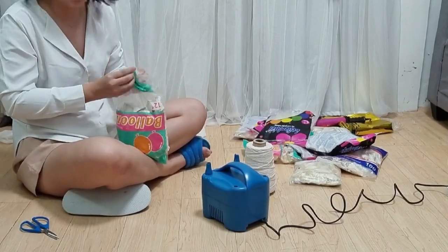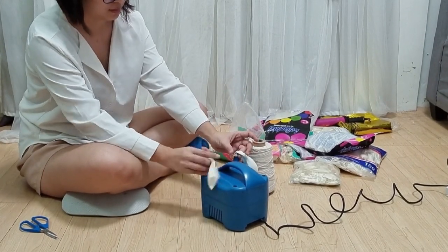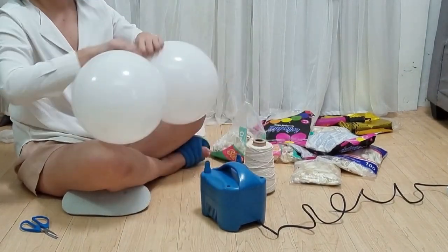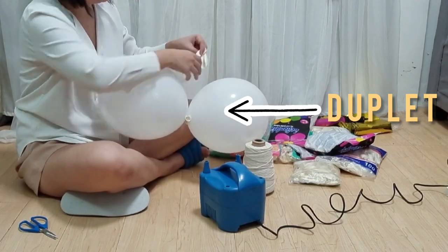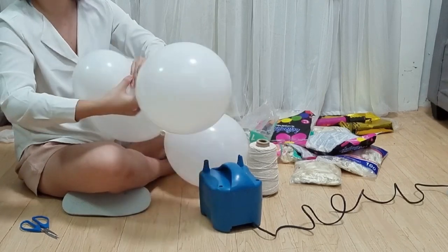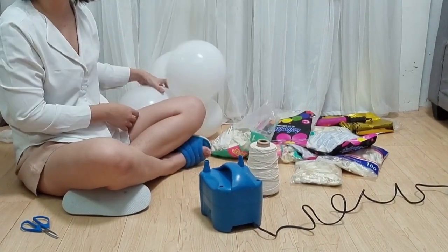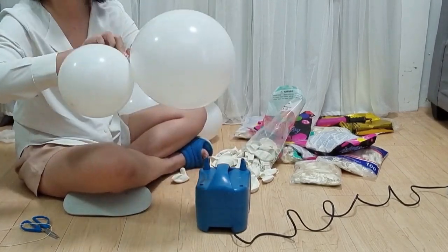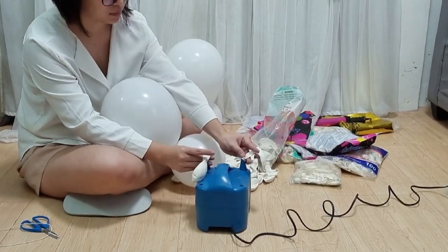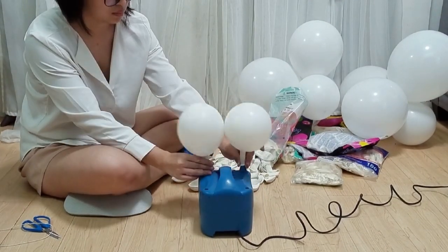For the balloon garland, I'm using standard size 12 white balloons. Inflate two balloons at a time and tie together to form a duplet, then combine two duplets to make a quad. I used about 12 quads for the balloon garland. Make sure to inflate the balloons in different sizes to get an organic look to your balloon garland.